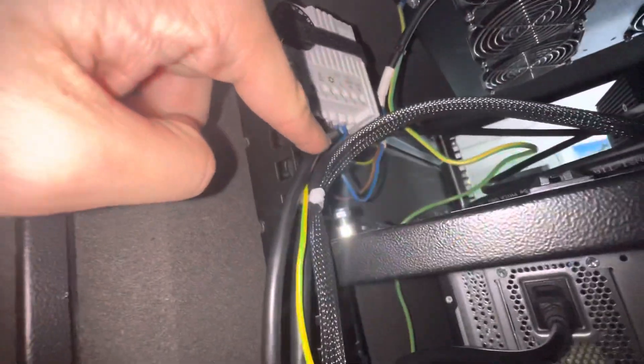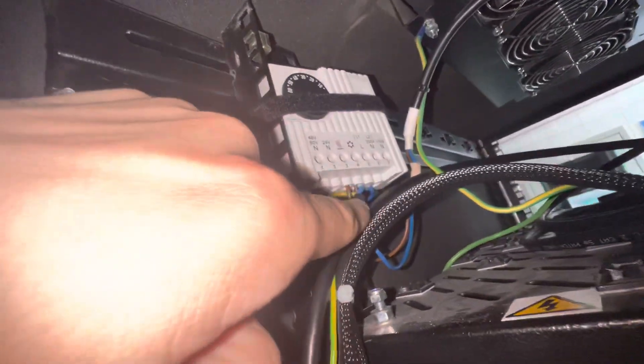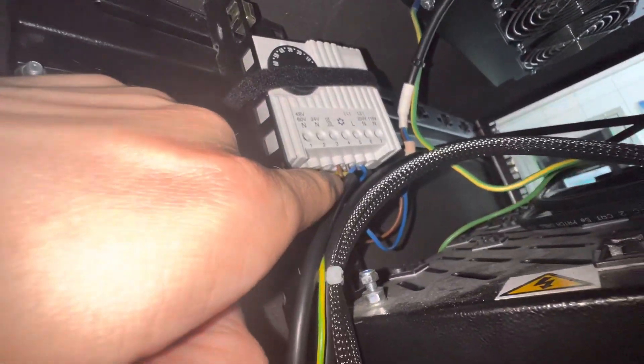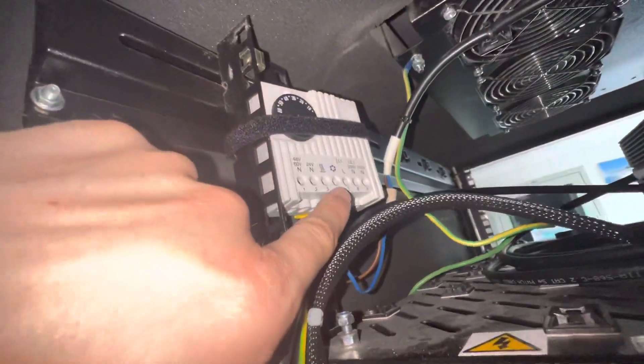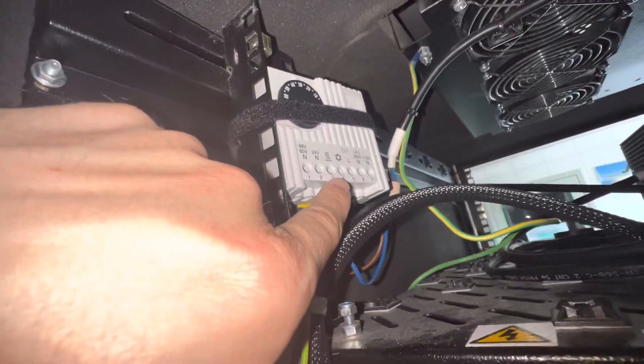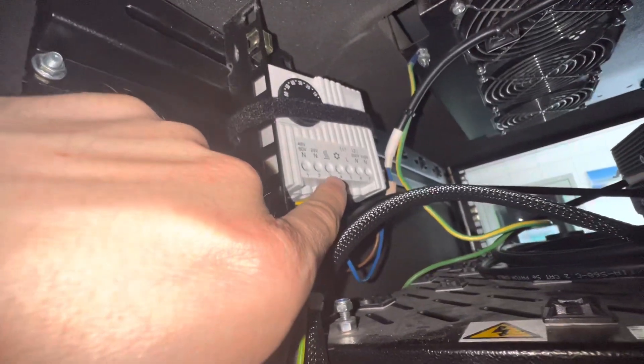On the same L line, we also connect the electricity coming from the electric cable. So we connect the blue from the fan and the blue from the electricity together on the L line. On the fourth terminal, the brown wire coming from the fans we connect to the cooling function.